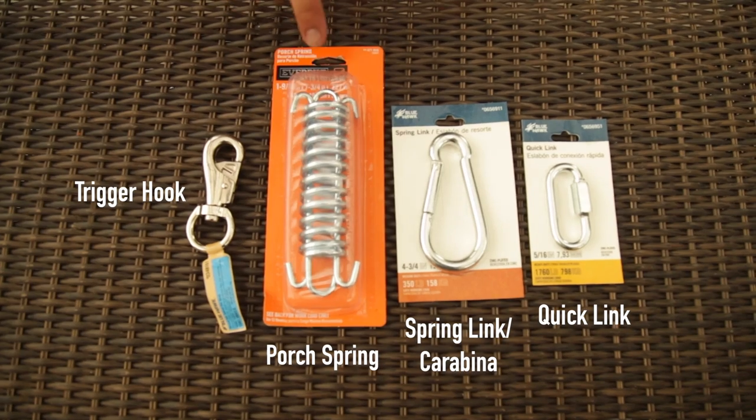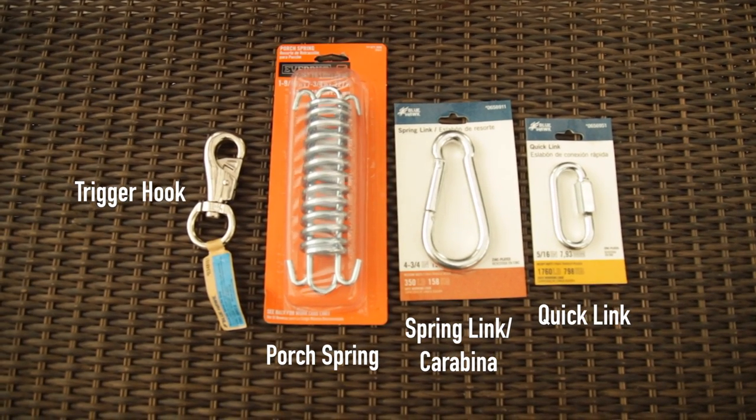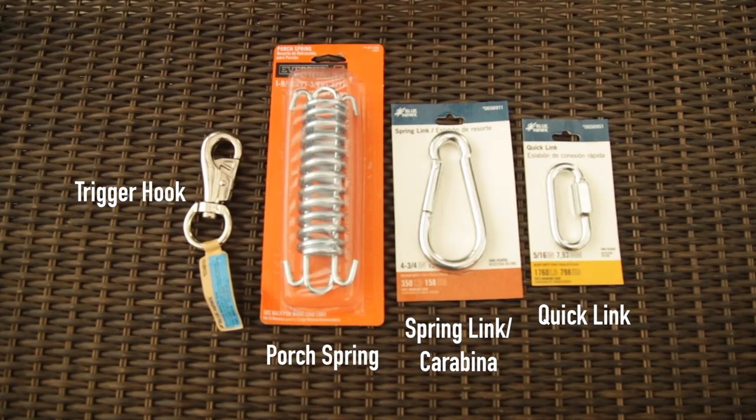And then the coil here is what's going to give your dog that pull, that give, so that way you're not breaking frame, breaking teeth, and your dog gets a good workout.